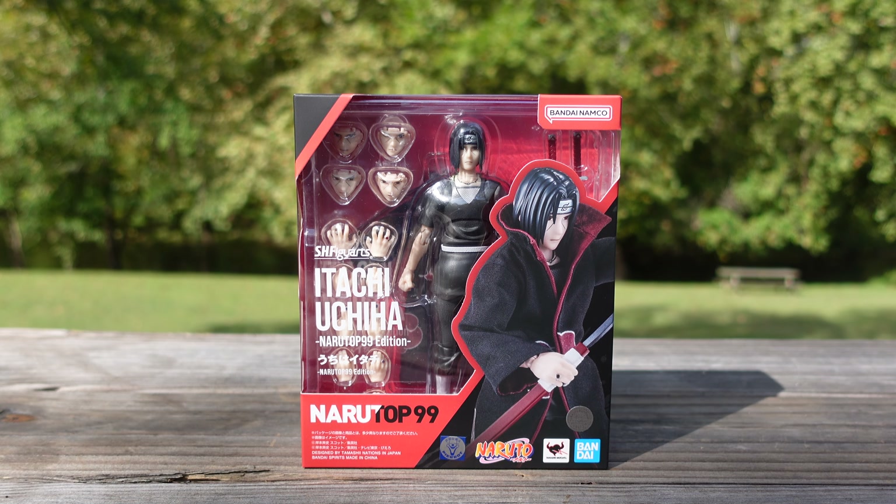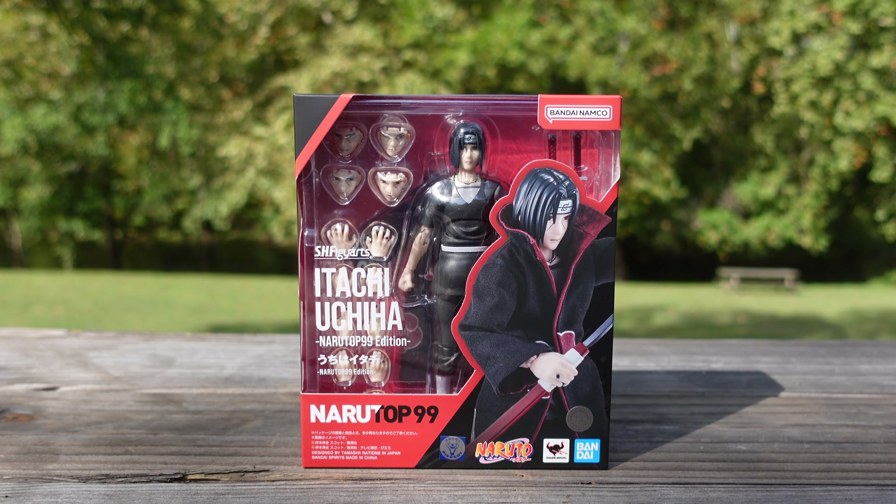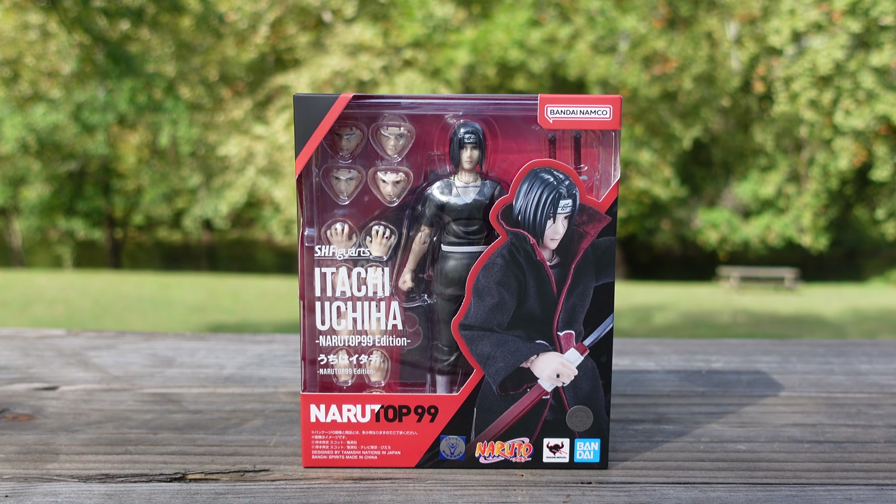Hello everyone and welcome back to another nature figure review. It's been quite a while, nearly a month since my last review, so I wanted to come back strong. Today we're looking at the SH Figuarts NaruTop 99 Itachi Uchiha, and I gotta say this figure is pretty nice and refreshing. There are some things I like and some things I do not like, so let's go ahead and see what this figure comes with.